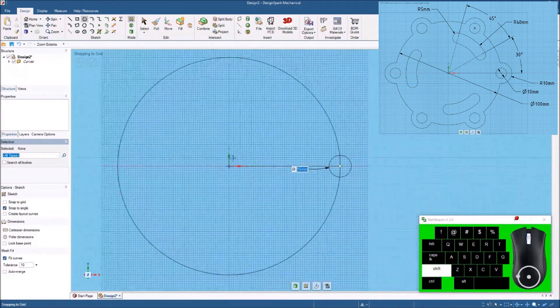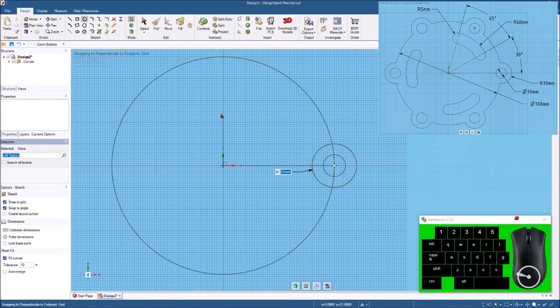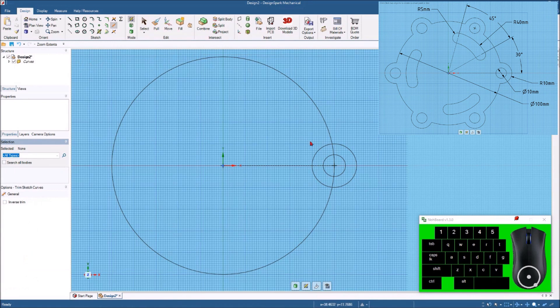I can also see that it's showing a 10 millimeter radius loop going around what's going to be a hole. So I'll hit the circle command, come right in there, start bringing this out, tap the space bar, and put 20. Then I can hit select and come up here to the trim away tool — or the letter T if you're using keyboard shortcuts — and just get rid of the parts I don't need.